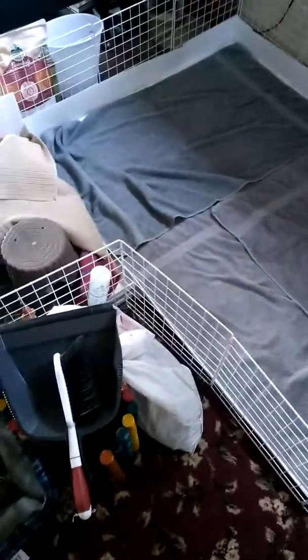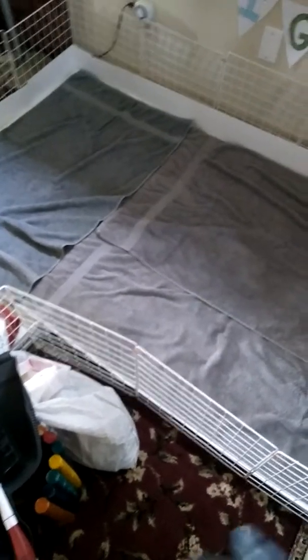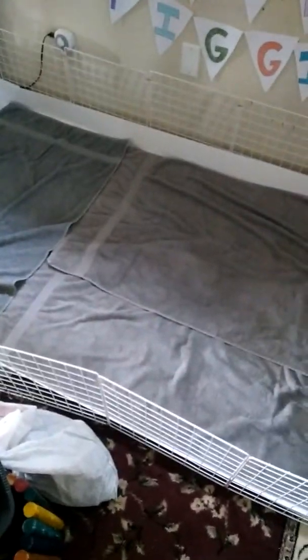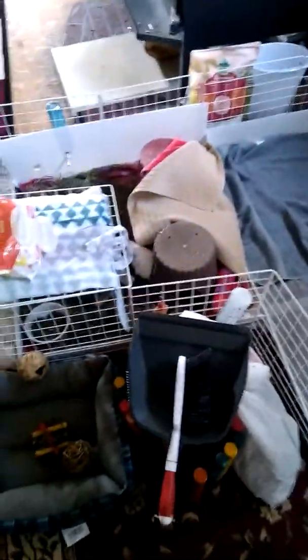I don't expect this particular set to last for very long, so we'll just go to Walmart and spend another $20 and be set. I actually like that idea anyway, because I like being able to do more themed bedding - like once we get to the fall and Christmas, depending on whatever blankets they've got out.